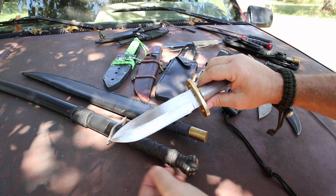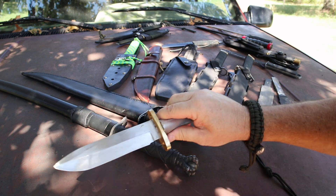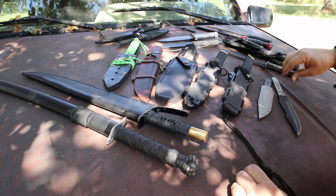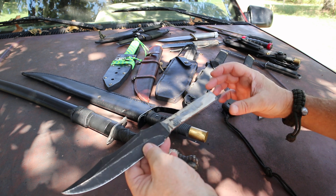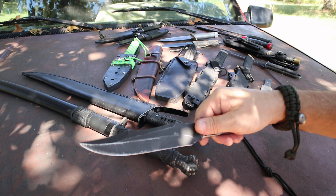This one still needs some more sanding and polishing. I'm also going to do another SOG Fifth Special Forces-style knife — it's going to have the SOG handguard, stacked leather handle, and a nice SOG-style pommel. Should be really cool.